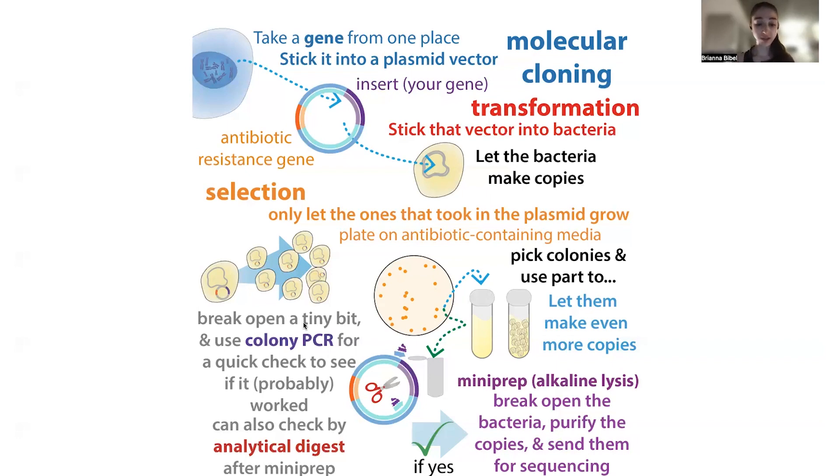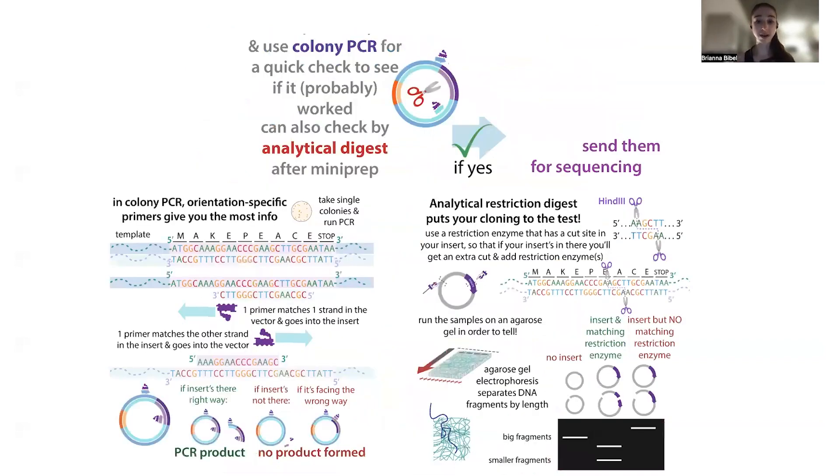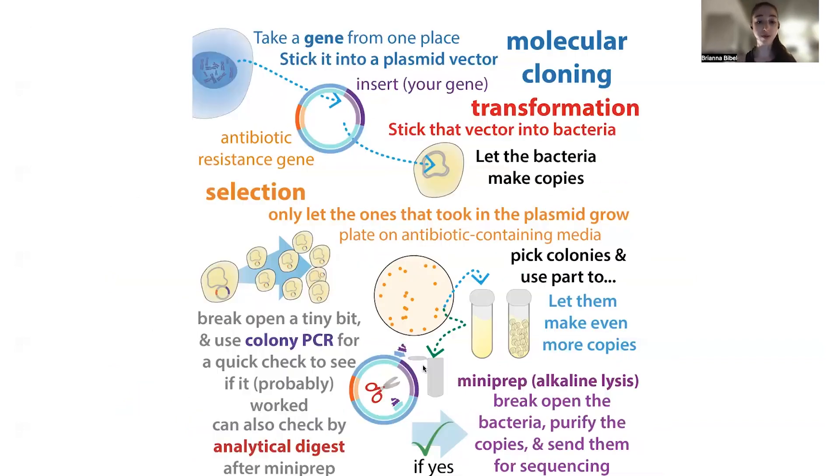With colony PCR, you're basically asking: is there the sequence in there, or is there at least a sequence of the right size? It's not checking for typos or anything, but we can use this as a screening to determine which colonies to take further — which we want to actually purify out and do sequencing on. With colony PCR, you don't have to actually purify the plasmid out first, unlike restriction digest where you do.